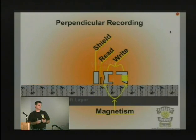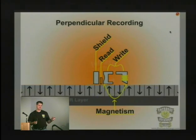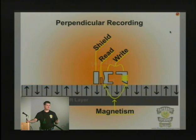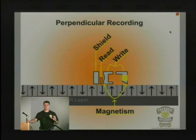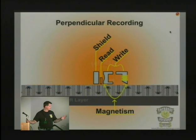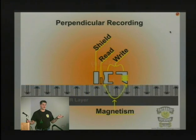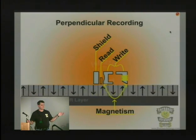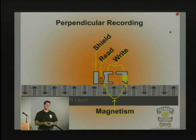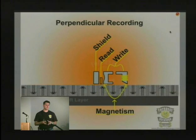They've switched a number of times to different mechanisms. Some drives use glass platters, some use aluminum, and they're trying to make them lighter and thinner so they can spin faster, then increase the density and go to this perpendicular recording mechanism. That's how we get a drive that has a single platter or just two platters at this point in time.